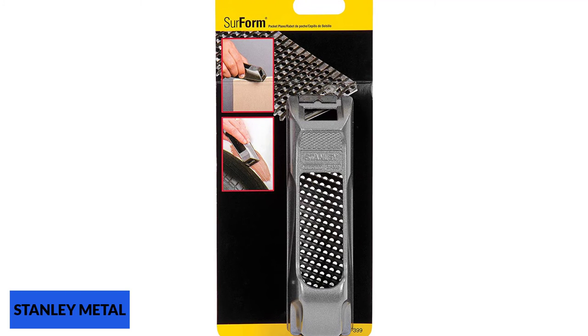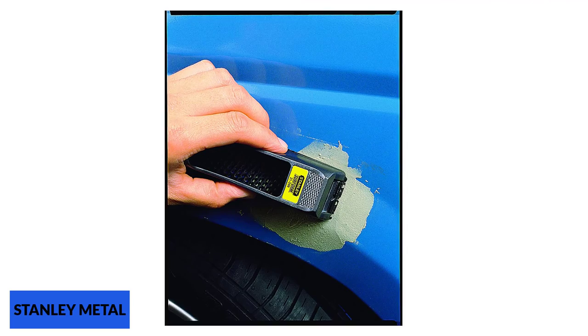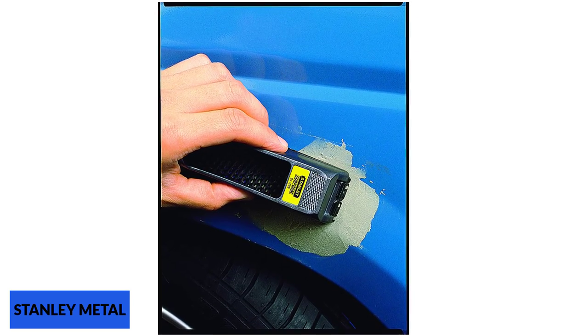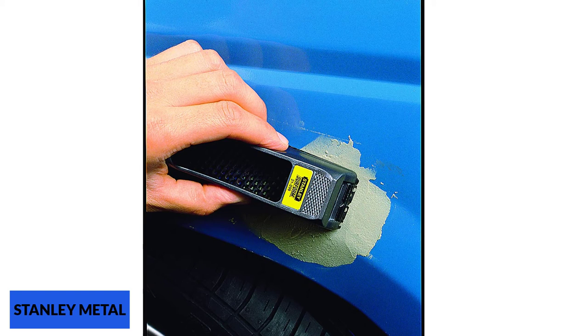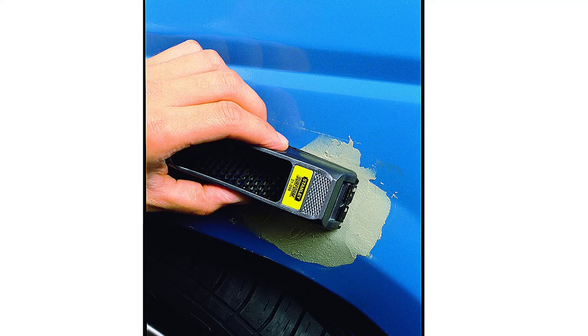The metal body is strong and sturdy, with no superfluous parts that can break off easily. The blade can be removed for sharpening or replaced with a new one, prolonging the tool's work life. The thumbscrew makes it easy to remove or change the blade without using tools. Overall, it is small and lightweight, and suitable for light-duty tasks.